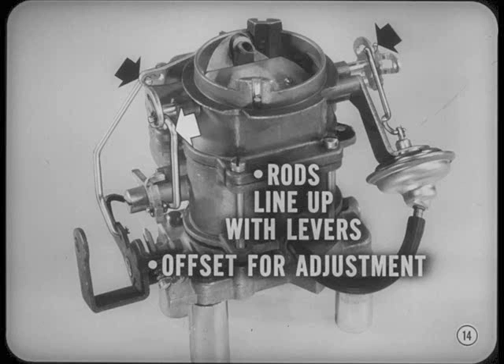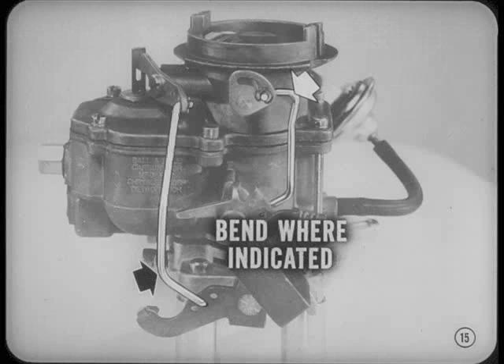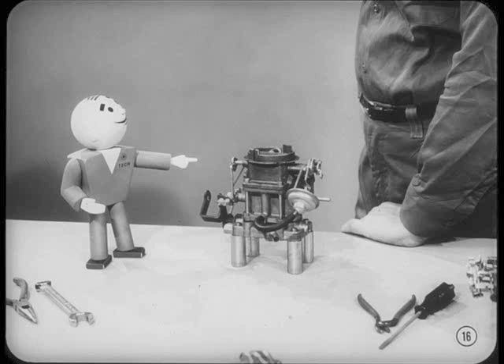Most rods have an offset so you can make an adjustment without cocking the rod or causing interference. When you adjust a rod, always bend it at the place indicated in your service manual, or the ends may bind in the levers. Make sure the linkage moves freely through its full travel range after you make an adjustment. Don't let looseness in the linkages fool you, Tom — adjustments and settings stay right where they're supposed to be if the carburetor is set to specifications. The slack is taken up when the carburetor is in operation.